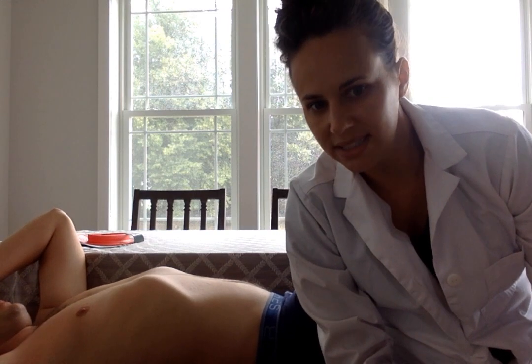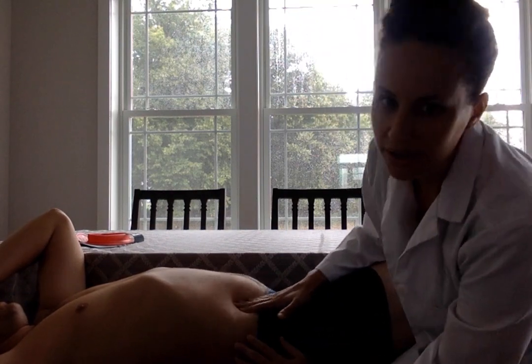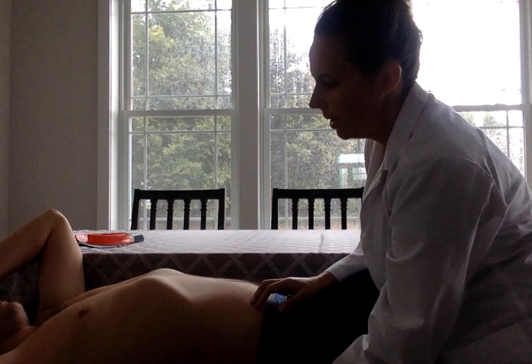Sorry about that — my camera shut off. Murphy's sign was negative for cholecystitis. We're going to go ahead and check McBurney's point. Any tenderness here? So that would be negative for appendicitis.